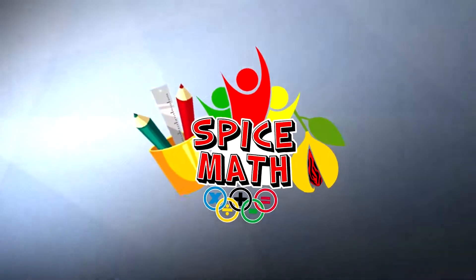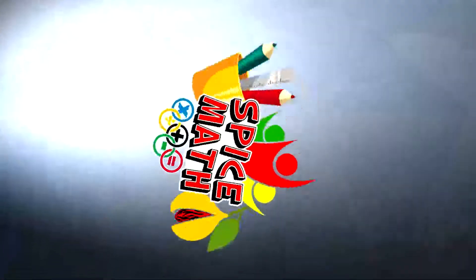Spice Man, that's right, you can add it up, multiply it, Spice Man.